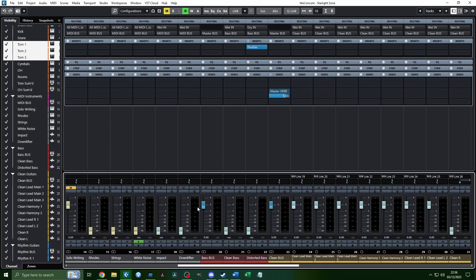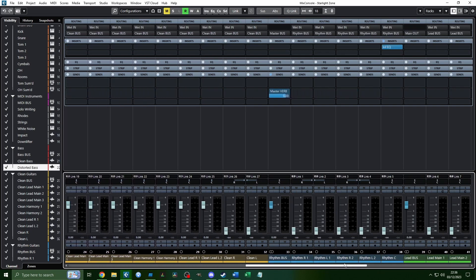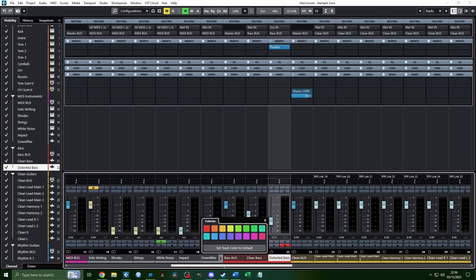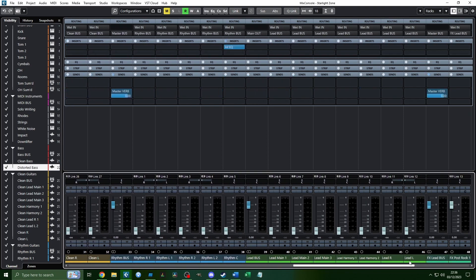Once the drums are set, move to the bass. For clean bass, bring it up relative to the kick — it should mesh well even without EQ or compression. Bring it up so you can hear the notes, but not so high that the finger-pick noise is piercing. If the noises are too loud, re-record it or adjust your tone. For distortion bass, it's the same process, but be more mindful of the high-frequency noise from the distortion.